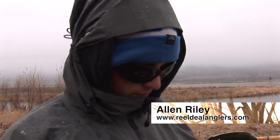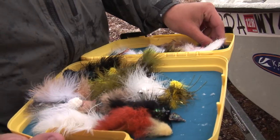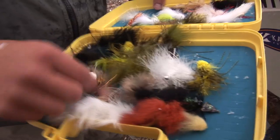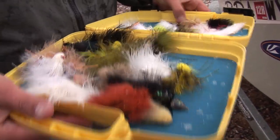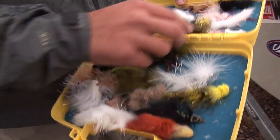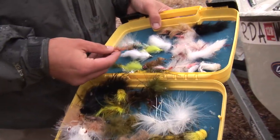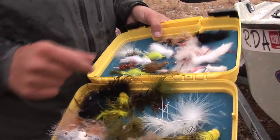My name is Alan Riley, I work for Real Deal Anglers here in Jackson. Here's a couple of streamers — you can use these on lakes and rivers. They imitate bait fish, crawfish, minnows, baby trout. There's a good advantage fishing with a couple of people so you can try different colors and different imitations and try to figure out what works.